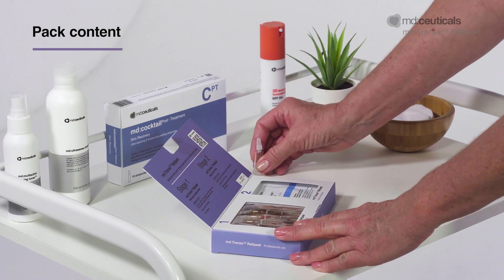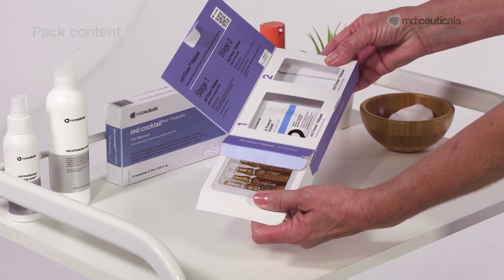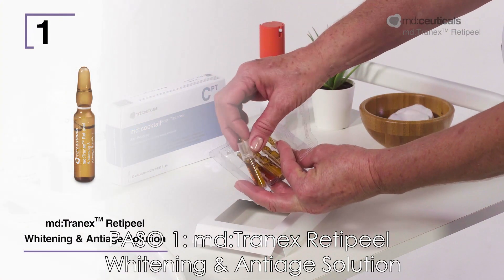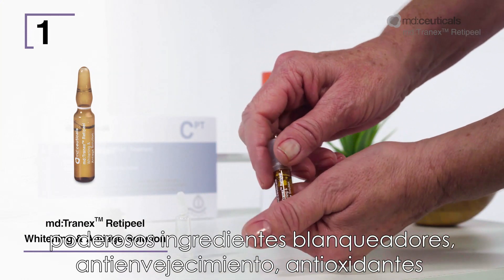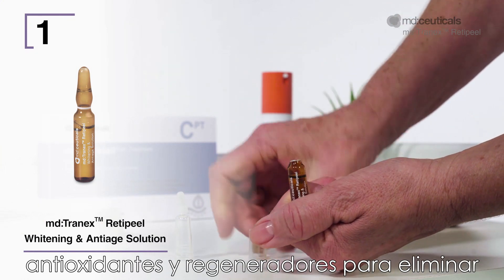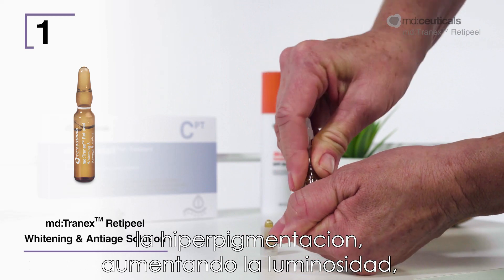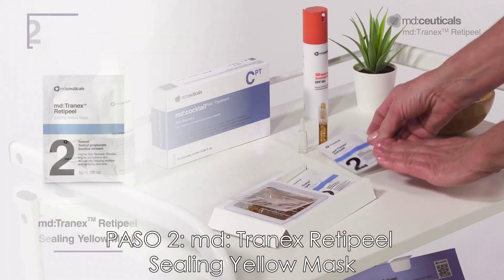Pack Content. Step 1: MD Tranex RetiPeel Whitening and Anti-Age Solution. These super concentrated ampoules contain powerful whitening, anti-aging, antioxidant and regenerating ingredients to remove hyperpigmentation, increasing skin luminosity, softness, hydration and elasticity.